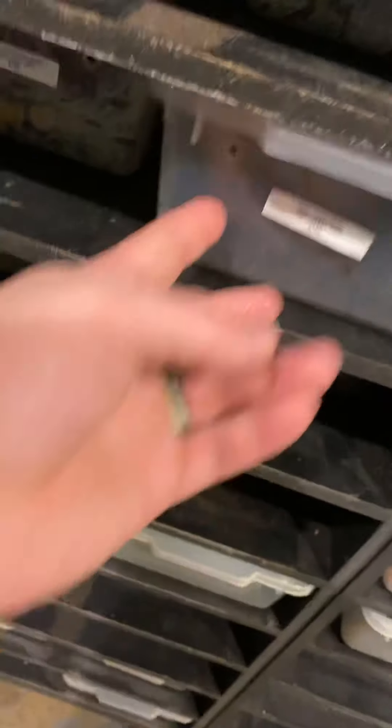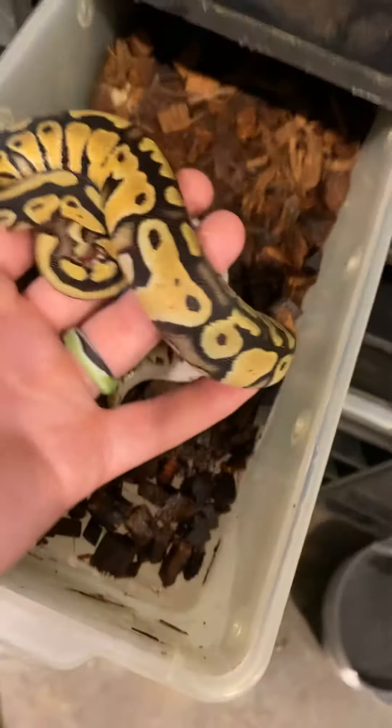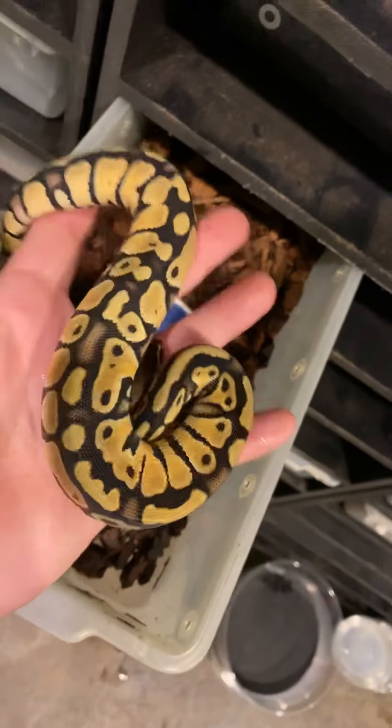This is just a pastel that's het for G stripe — we're going for pastel G stripes. This one didn't quite get the full homozygous G stripe, but it is het for sure because the dad was a visual G stripe. So that's a pastel het G stripe if you're looking for the genetic stripe stuff.